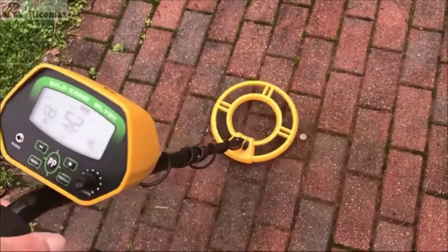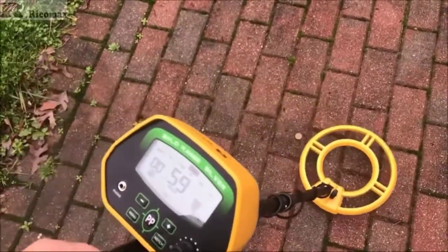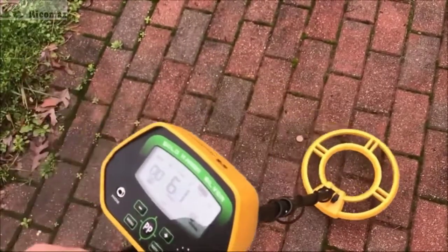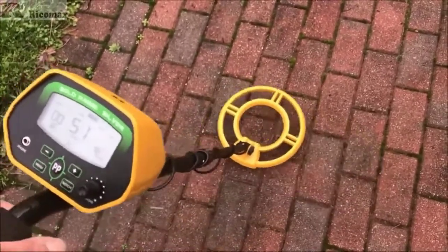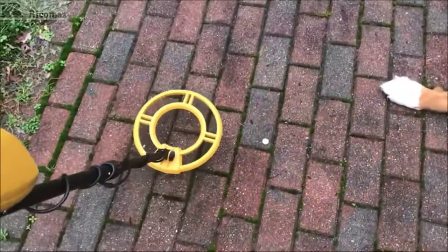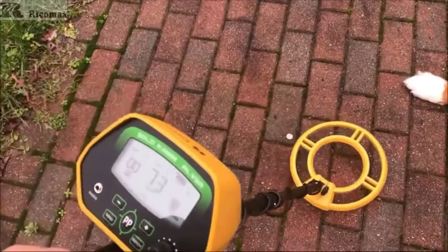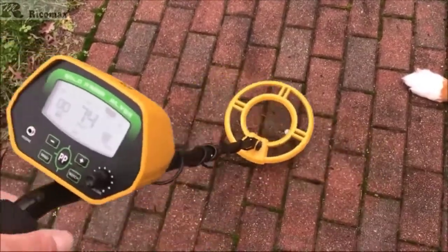This metal detector now uses the most advanced chip. Compared with last year's version, we have enhanced the automatic balance technology of the coil, which can detect underground depths up to 10 inches. Whatever your skill level — beginner or advanced metal detectorist — you could use it to explore hidden treasure at a river or beach and find anything under the water in pinpoint mode.